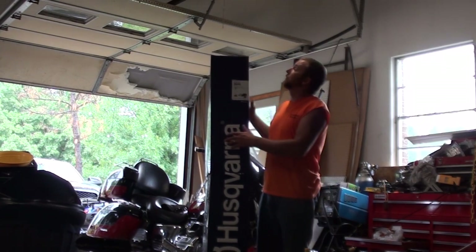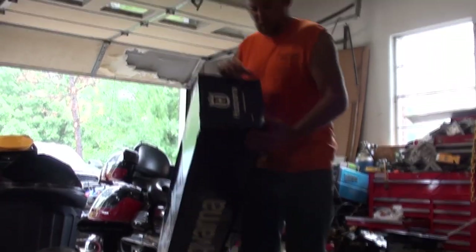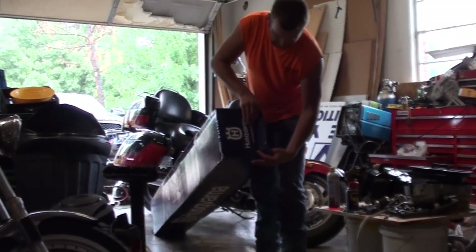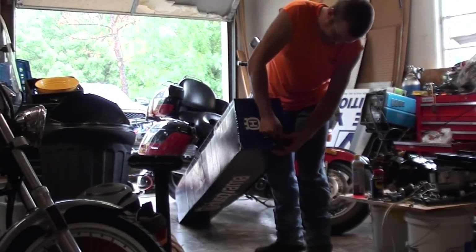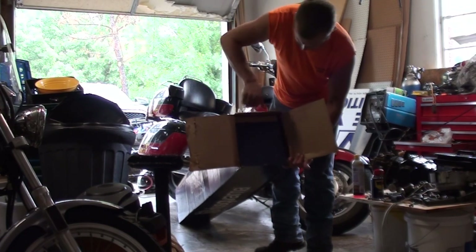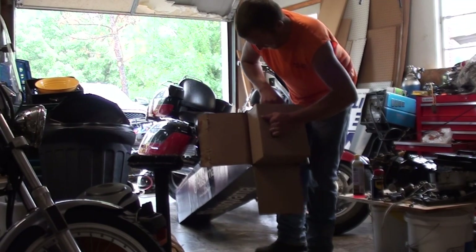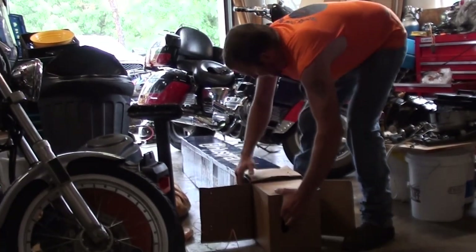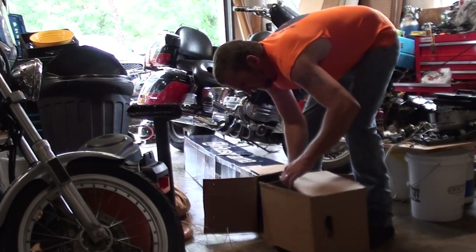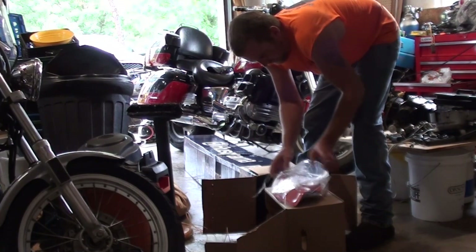If he can follow me with the camera, we're going to lay her down on the ground here and get it opened up. Unfortunately, the box was in better shape — I had it in the back of my truck, which I had parked in the barn when it started raining. In the time it took us to get to the barn, the outside of this box just got absolutely drenched. Okay, I'm assuming that's the power head. Nope — that is the bottom end.